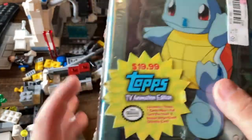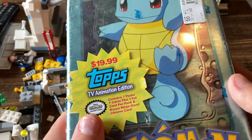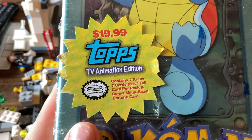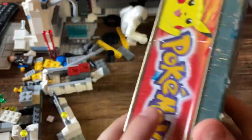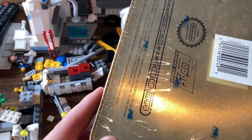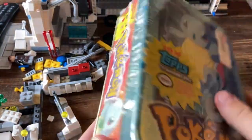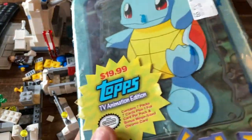Very old Pokemon product. I would have loved to pay 20 bucks for this — this was about a $200 tin. It contains 7 packs, 7 cards plus 1 foil card per pack, and a mega bonus-sized Chrome card, which is pretty cool. 1999 I believe is when this released, which is pretty cool.